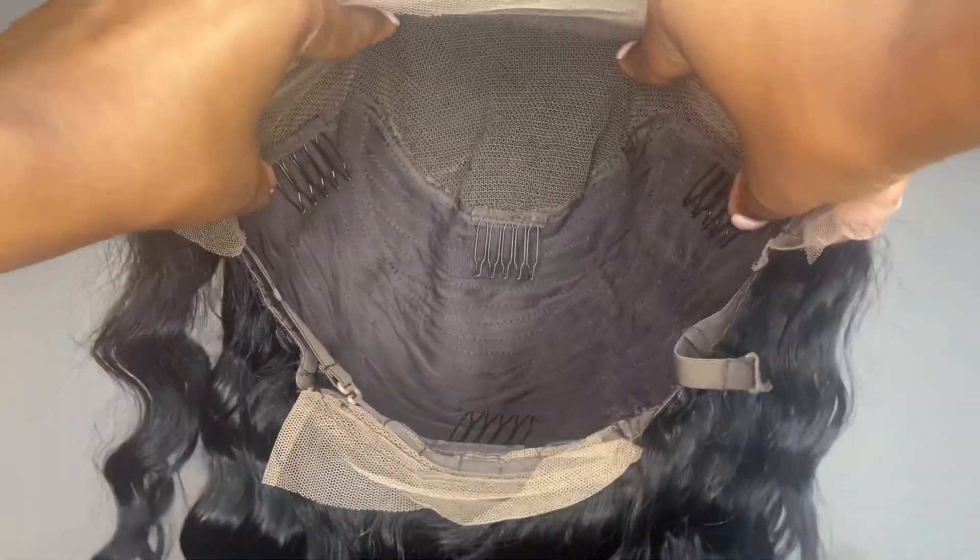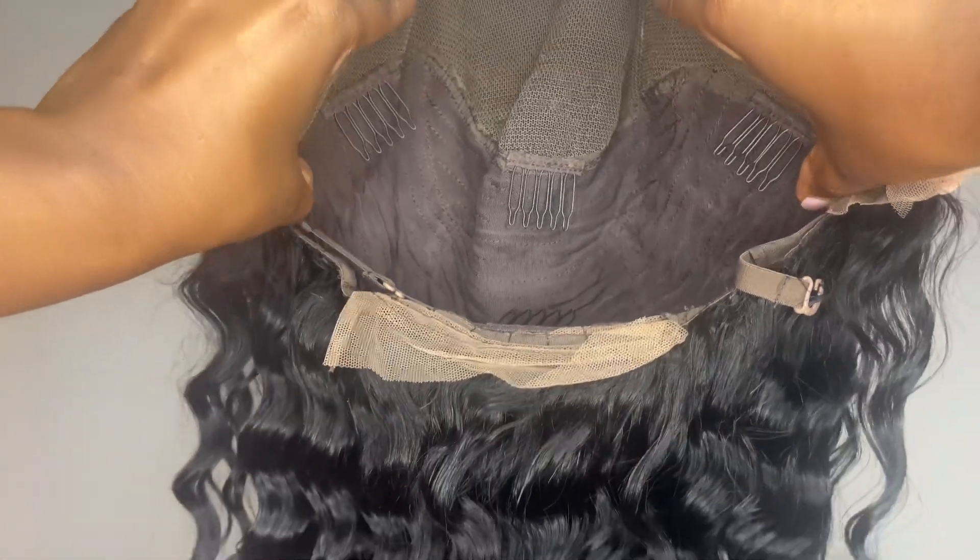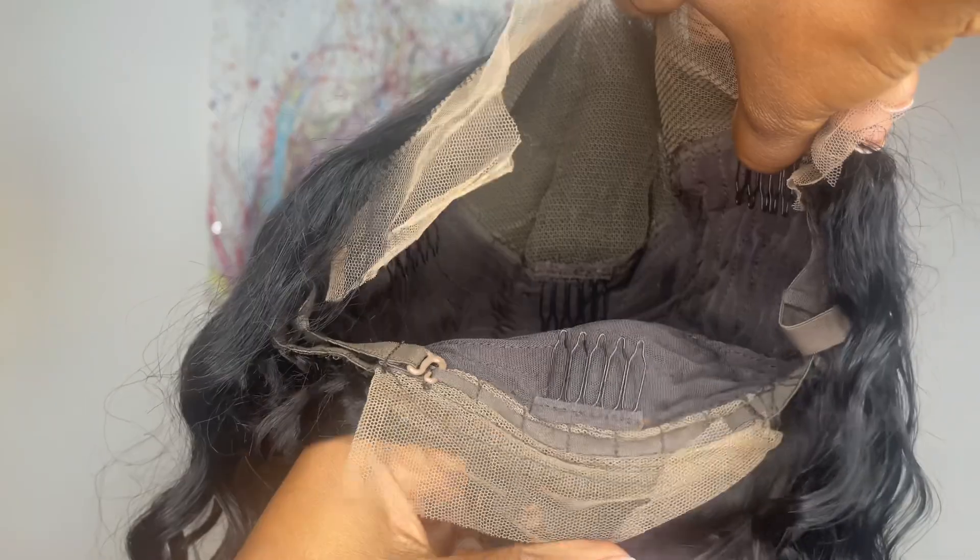Here is a close-up of what the inside of the wig looks like. It comes with a 13 by 4 parting space. Behind the parting space you get three combs, and you get another comb in the nape area with adjustable straps.